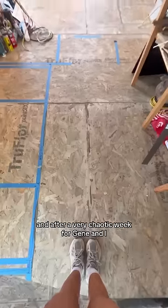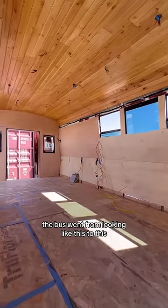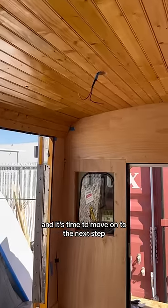After a very chaotic week for Jean and I — and our wallets — the bus went from looking like this to this, and it's time to move on to the next step of the build.